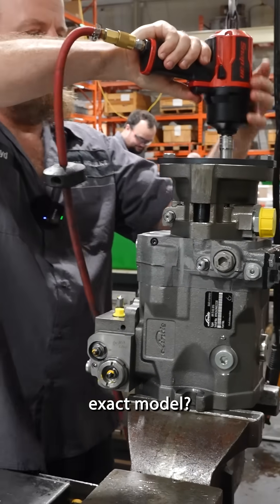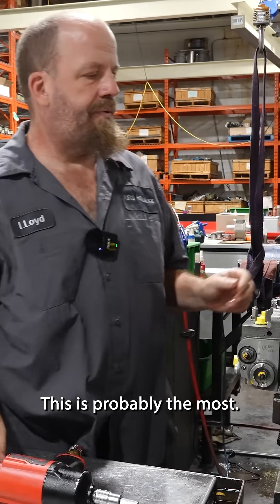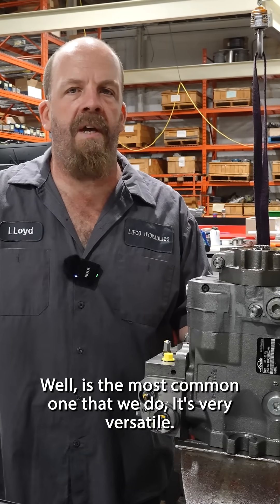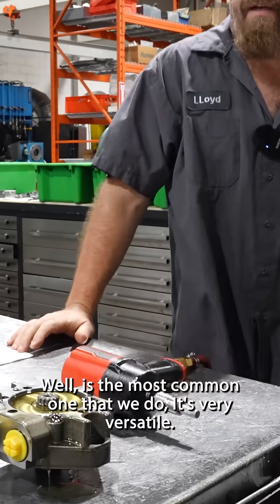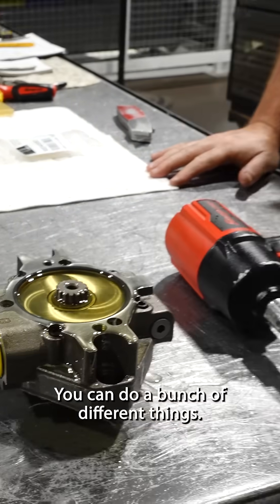What's this exact model? HPV 075. This is probably the most common one that we do. It's very versatile — you can do five or six different controls, you can do a bunch of different things.